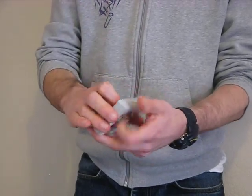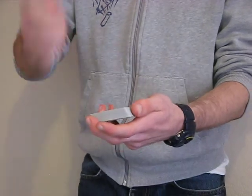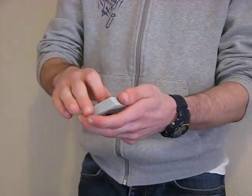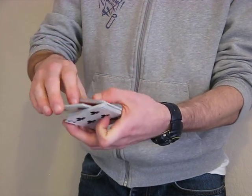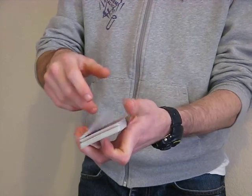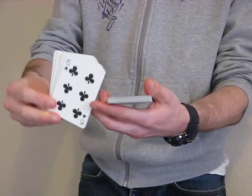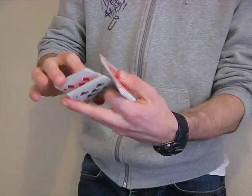It doesn't look so good when you do it that slow, but I'll do the whole cut complete, but not at full speed. So it's the Z cut, square, and float, flip, pivot, and flip. And I'll do it again once more at full speed.